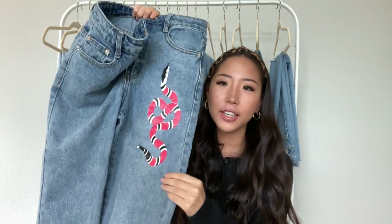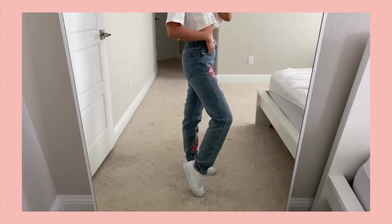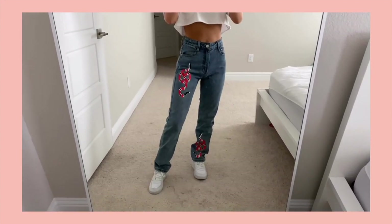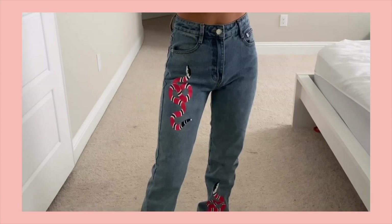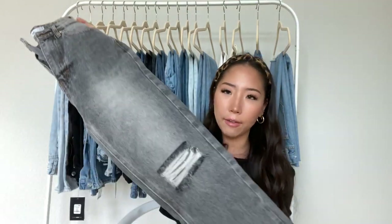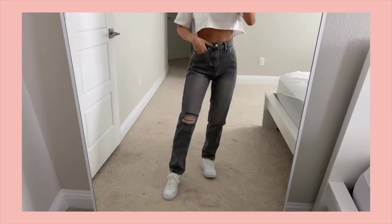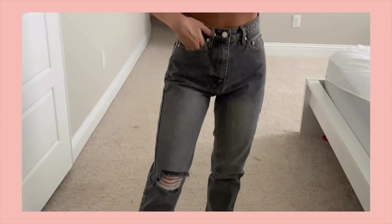The next one from Adika is a fun pair with a snake graphic on the upper thigh and towards the bottom of the other leg. It has a zipper closure, is high-waisted, and the back is completely plain — the snakes are only on the front. The next one is a gray wash straight style denim with distressing on the knees and a zipper closure.